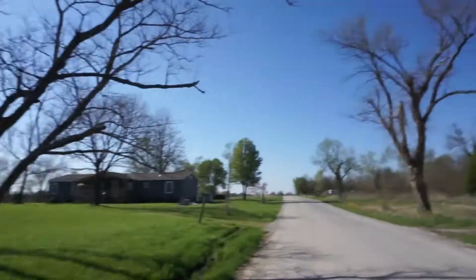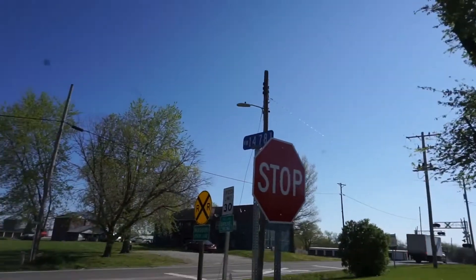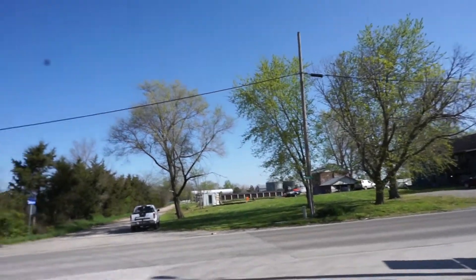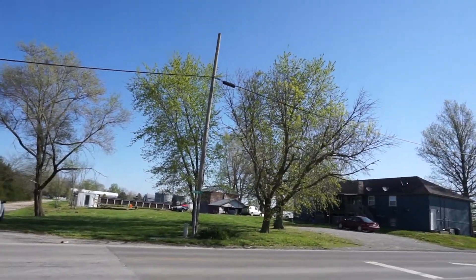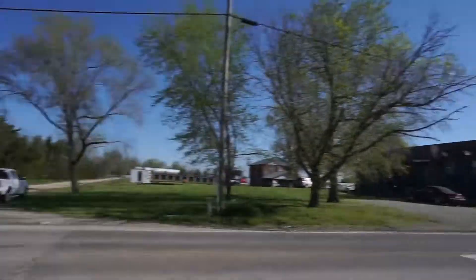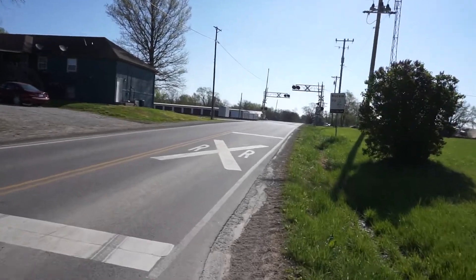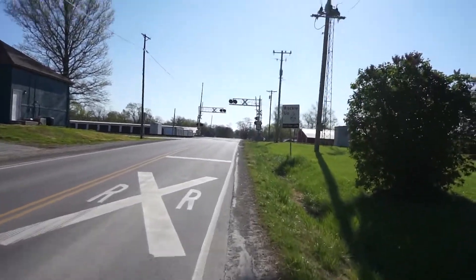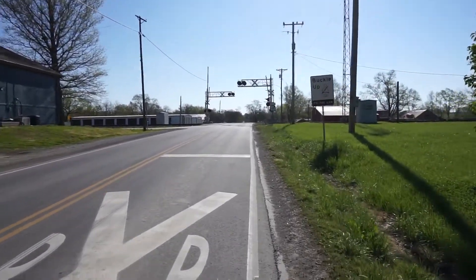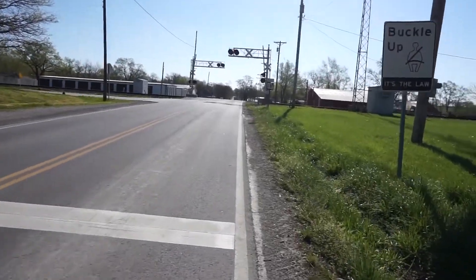This is the part of the route that can be super confusing. You're going to come off the gravel onto pavement for a bit, coming into the town of Drexel, Missouri. It's going to be a right turn on Ethel at 45.9 miles. You're going to see these signs right here — take a right turn on Ethel, and then take this quick immediate left right before the railroad tracks.